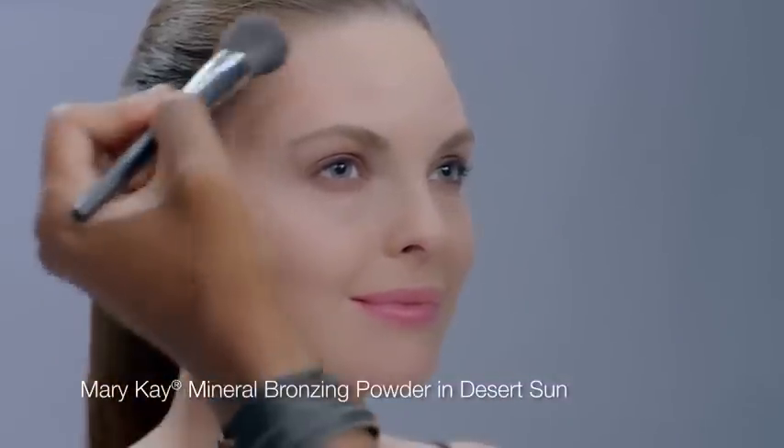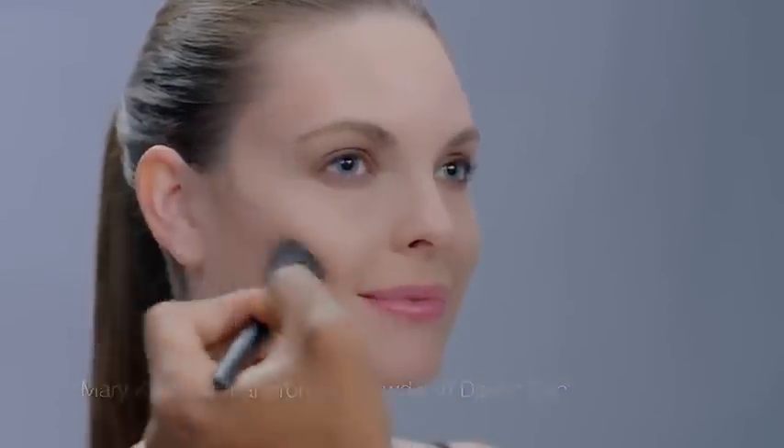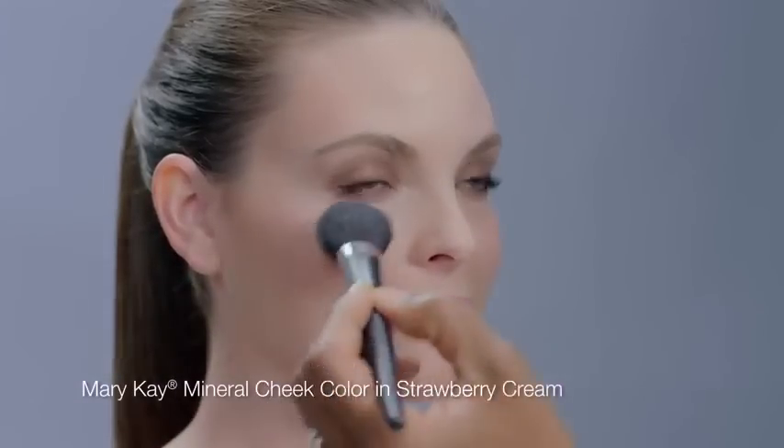With eyes complete, Greg takes a two-step approach to cheek color and adds dimension to the face. He first sweeps mineral bronzing powder to contour, starting at the temple and sweeping color just under the cheekbones. Then he adds warmth to the face with mineral cheek color applied to the apples of the cheeks.